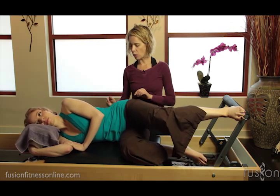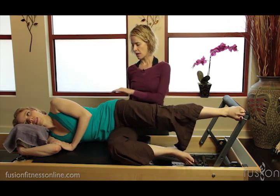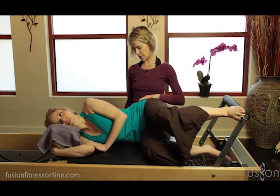I want her to feel like she's opening the top rib cage like a little bit of a fan, and then keeping that fan open as she comes in.